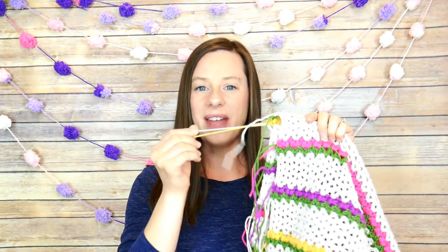Hi everyone, it's Jennifer from Fiber Flux. Welcome back to week four of the 2019 Fiber Flux spring crochet-along. We have been working hard the past few weeks on our Flowering Herbs Shawl. As you can see, we have lots of ends left and we're going to be tackling all of those ends today. We're going to learn how to weave in our ends, and we're also going to be adding a fun finishing touch to all four corners of our shawl and create a tassel.